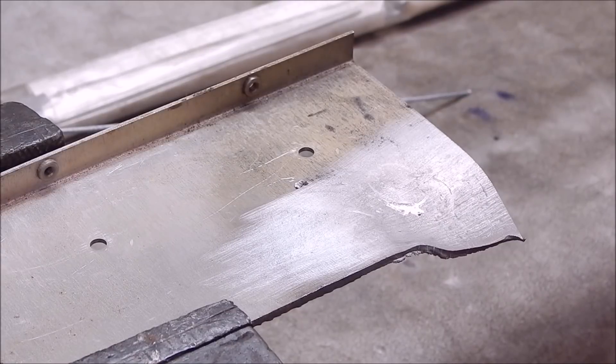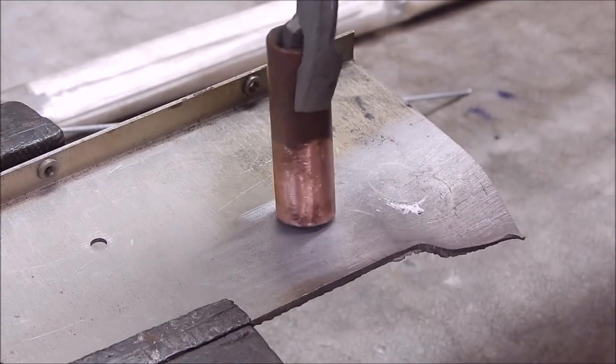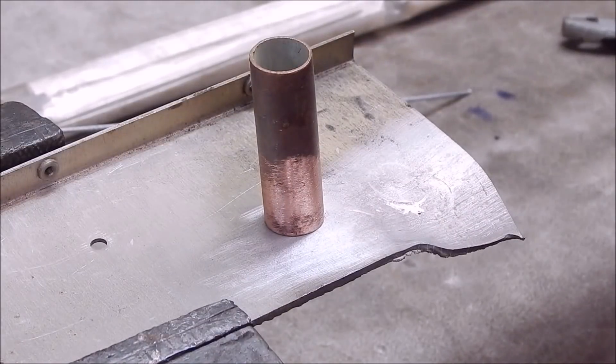The aluminium melts before the rod does. These rods must be extra shit or something. I don't know what's going on here. Let's try it from the top.